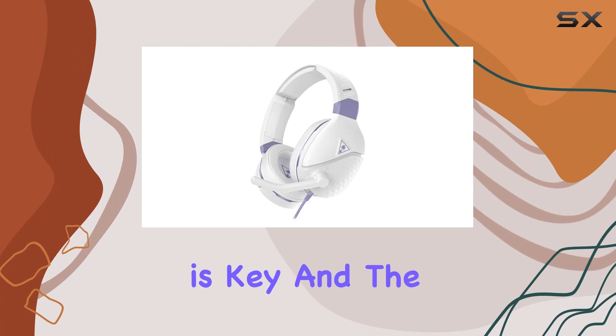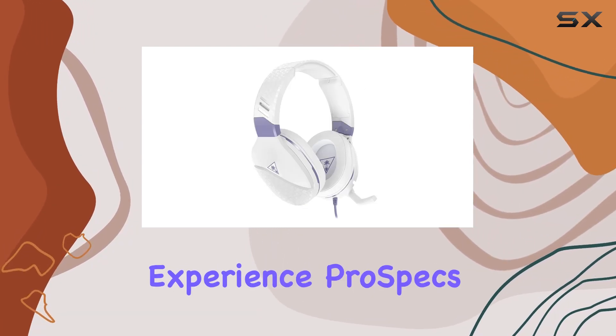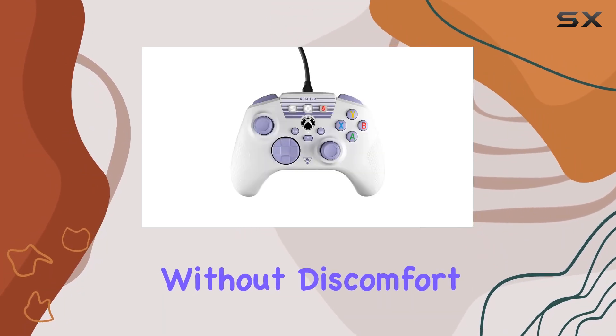Comfort is key, and the memory foam ear cushions provide a snug fit for extended gaming comfort. Experience Turtle Beach's glasses-friendly technology, allowing gamers with glasses to play without discomfort.